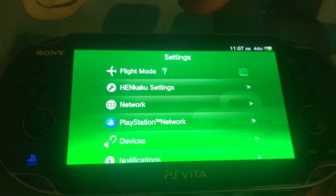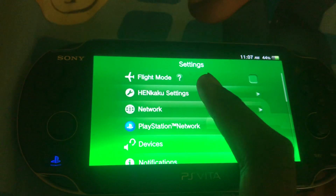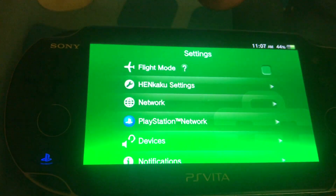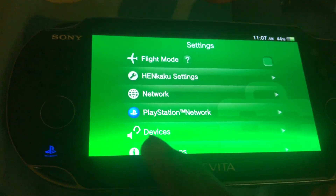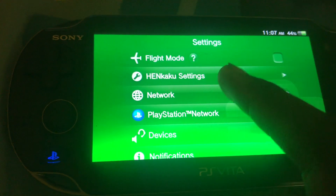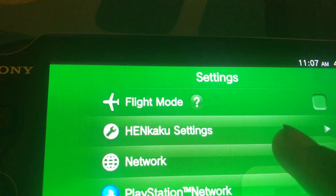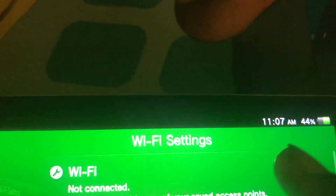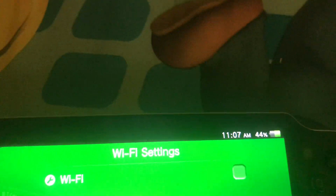In order to extend the battery life of your PS Vita, first of all, Wi-Fi and Bluetooth both use up charge very quickly. So if you go to Network and go to Wi-Fi settings and turn Wi-Fi off, you'll see that it won't connect to any networks.